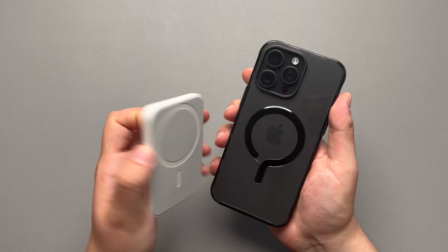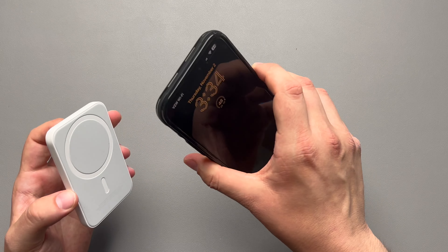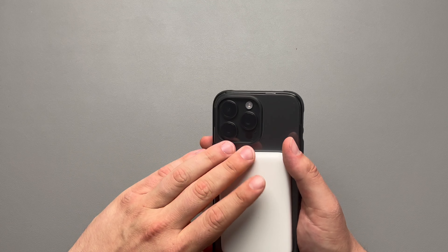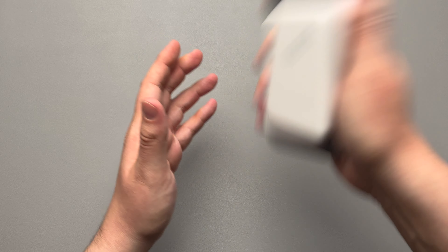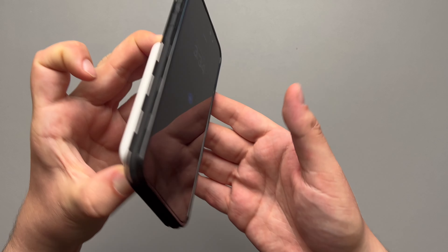Going over to our Apple MagSafe battery pack — nice connection on there. My phone's been a little weird with the MagSafe animations, but it's on there for sure. You can sit here and shake it and shake it — it's not coming off. You can shake it by the Apple MagSafe battery pack and it's not going to come off either. Great MagSafe on there so far.